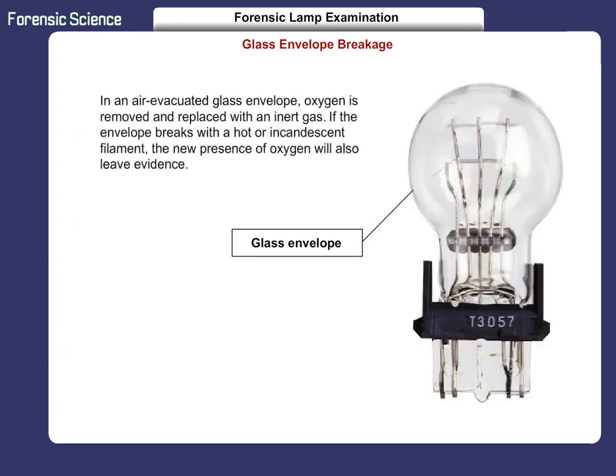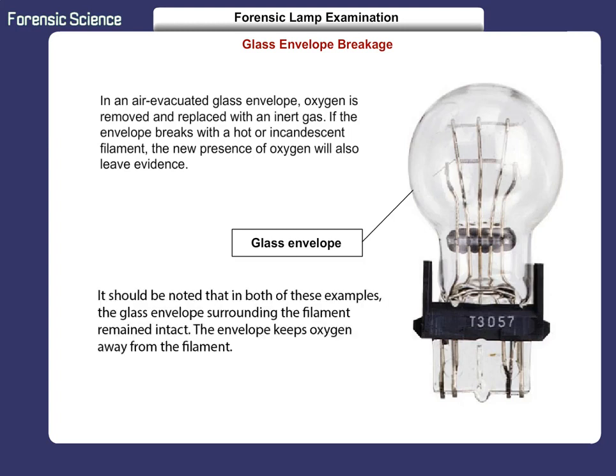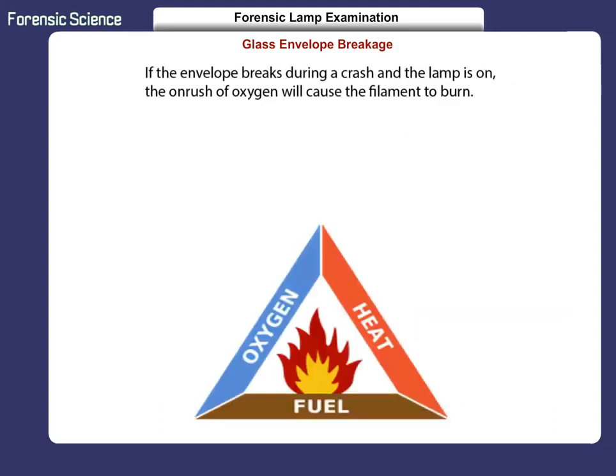In an air-evacuated glass envelope, oxygen is removed and replaced with an inert gas. If the envelope breaks with a hot or incandescent filament, the new presence of oxygen will also leave evidence. It should be noted that in both of these examples, the glass envelope surrounding the filament remained intact. This envelope keeps oxygen away from the filament. If the envelope breaks during a crash and the lamp is on, the onrush of oxygen will cause the filament to burn.